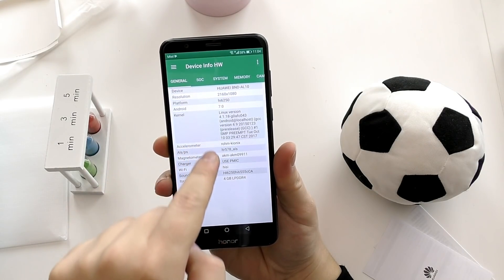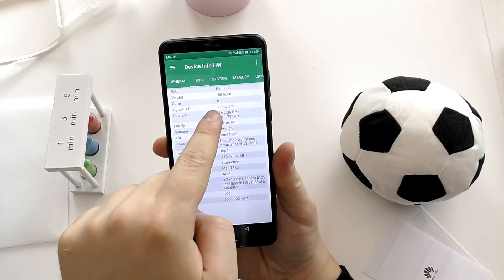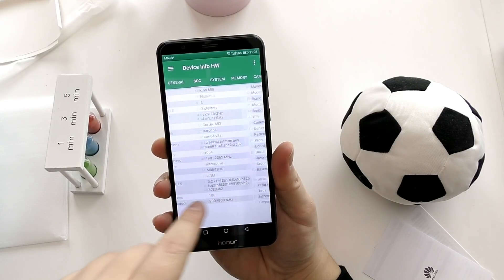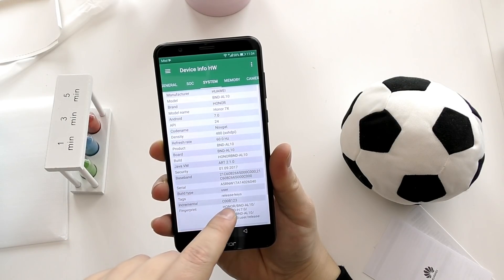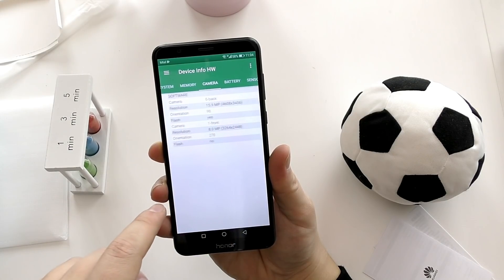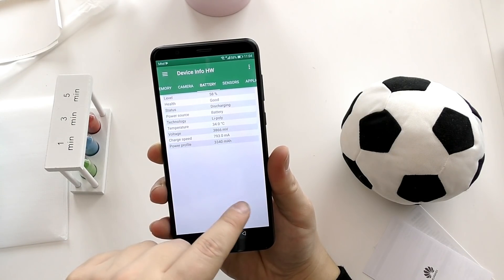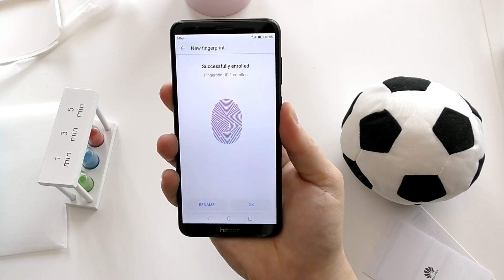All Huawei and Honor phones run with Huawei Kirin silicon chips and EMUI on top. This is running Android Nougat with the Kirin 659, which is Snapdragon 625/626 level and Helio P25 equivalent, and it does have the Mali T830 GPU. My unit has 4GB of RAM and 32GB of onboard storage, while the back camera is 16 megapixel with an additional 2 megapixel lens, and the battery is 3340mAh. Benchmark scores are on par with the competition.